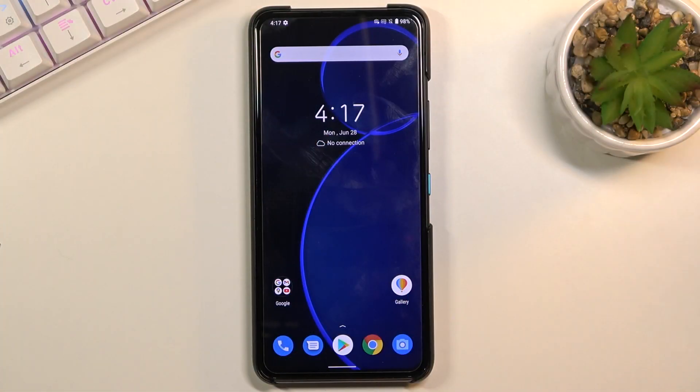Welcome. In front of me is an Asus Zenfone 8 Flip and today I'll show you how to hard reset the device through recovery mode. Now this process will also remove a screen lock if you have one that you don't know the combination to.